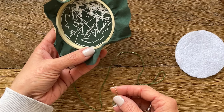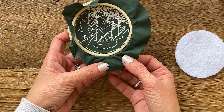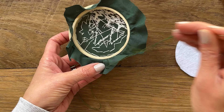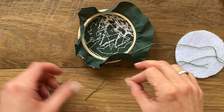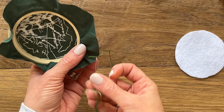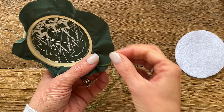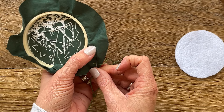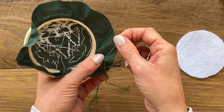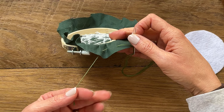Now with a threaded needle, you're going to go ahead and pop up through the bottom of that fabric. Make sure you leave at least half an inch to three quarters of an inch of space between the hoop and your thread. I'm going to pull up and leave a little tail sticking out the bottom. Now I'm just going to weave in and out all the way around this fabric. Just make sure not to fully pull your piece of thread out.